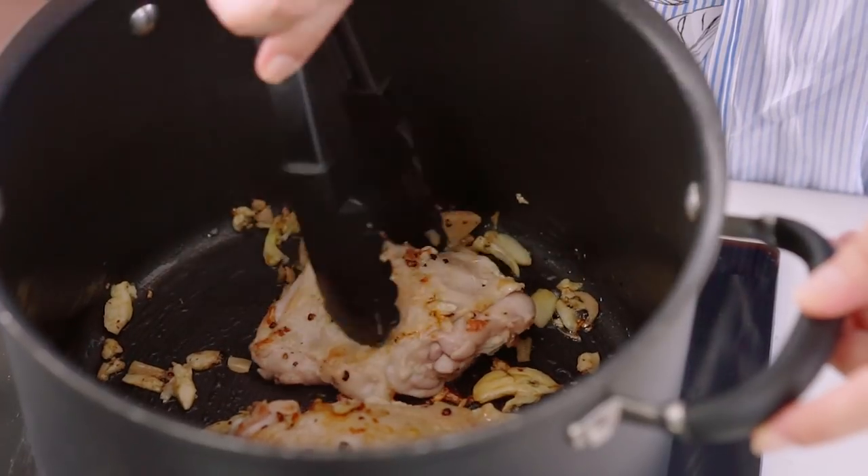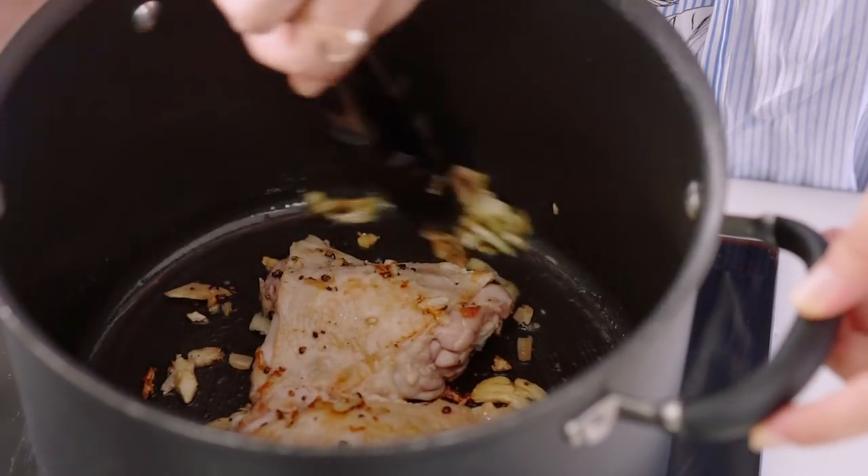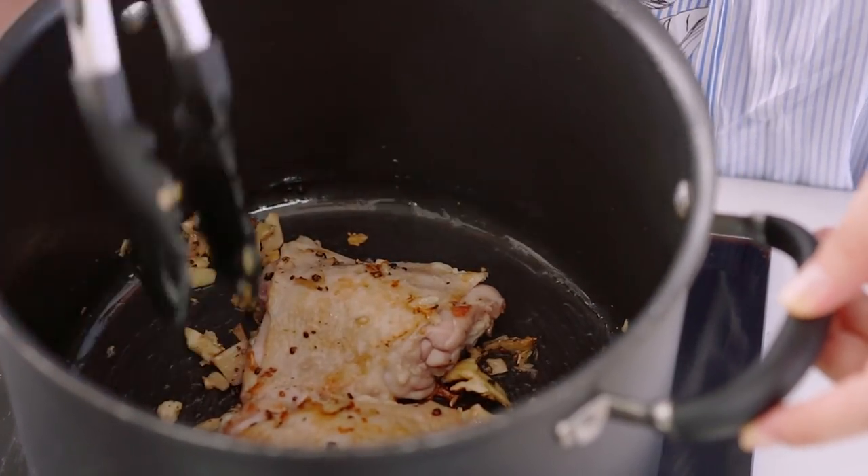You want that chicken to get a little bit of colour. Just be careful that garlic doesn't burn though, because burnt garlic will add a bitter taste. Now for the chicken stock.